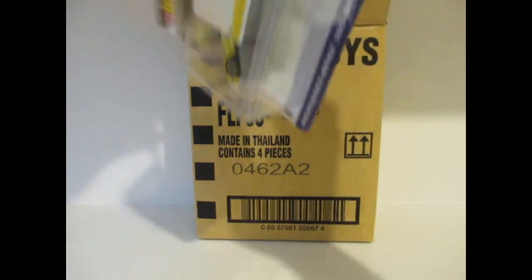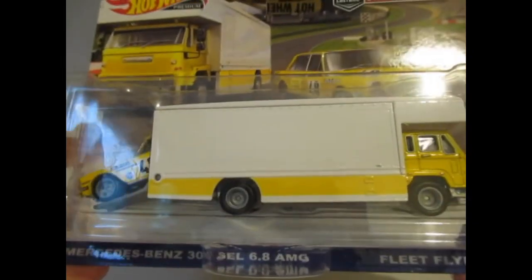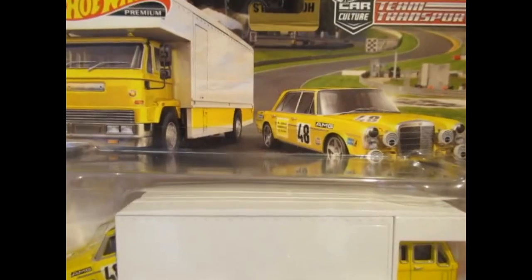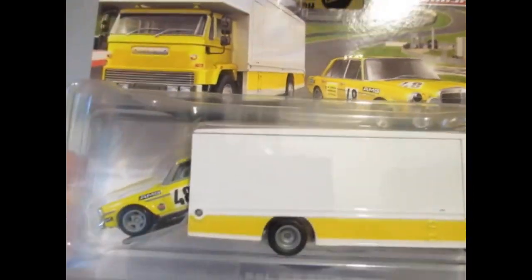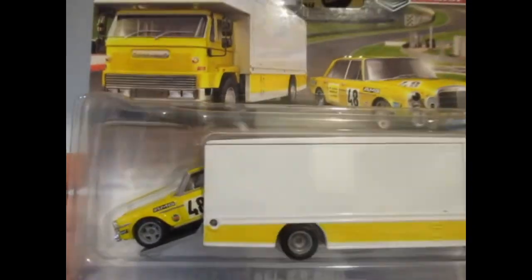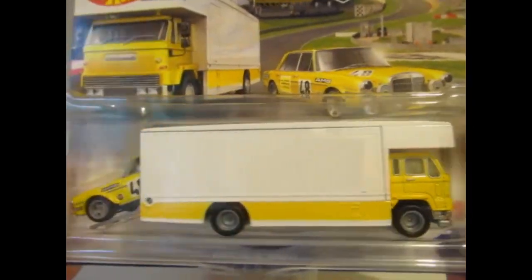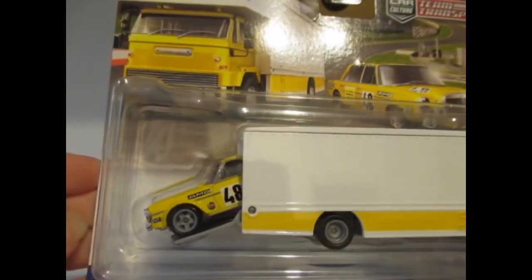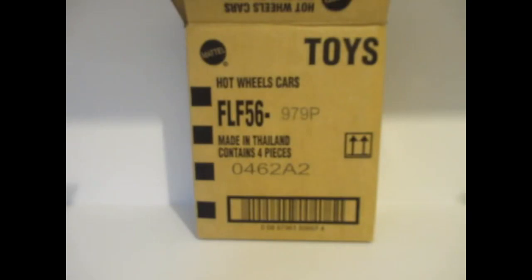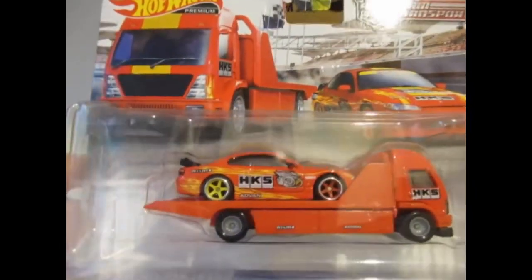There will be a duplicate in this one, and this is the Mercedes-Benz 300 SEL 6.8 AMG on the Fleet Flyer box truck. They've done this Mercedes in the premium — of course the red one — so this would be a nice addition in this lovely yellow color. The box truck is very bland, no graphics, just the yellow band along the bottom. But I certainly will display the Mercedes car. That's the card art — some pretty good boxes actually, and the repeat set is the Nissan Silvia.